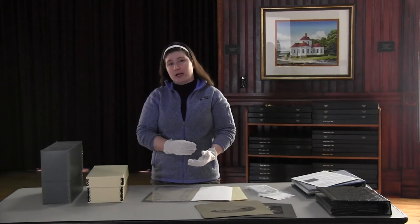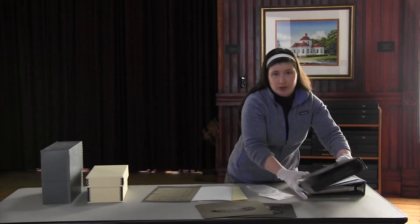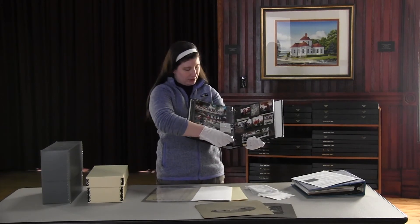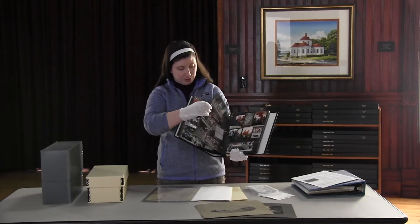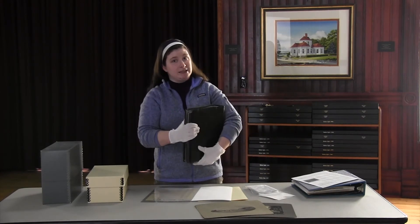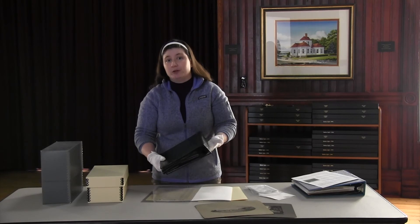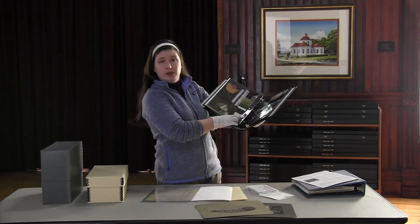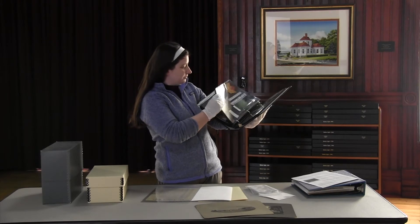Many families store their photographs in photo albums. While there are some albums sold that are preservation and archival quality, most are simple albums with inserted pages that have a little plastic sleeve and paper that the photographs are glued to. From a preservation standpoint, this is not ideal. However, the great thing about a photo album is that you can flip through it with your family and take time to look at the images. You can put labels in to identify the people, the time and date, and the location where the photographs were taken.